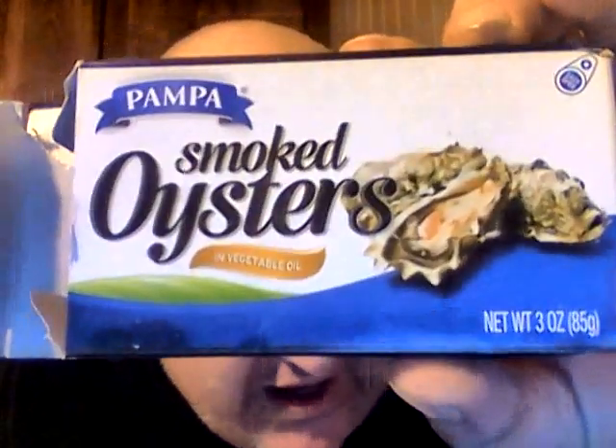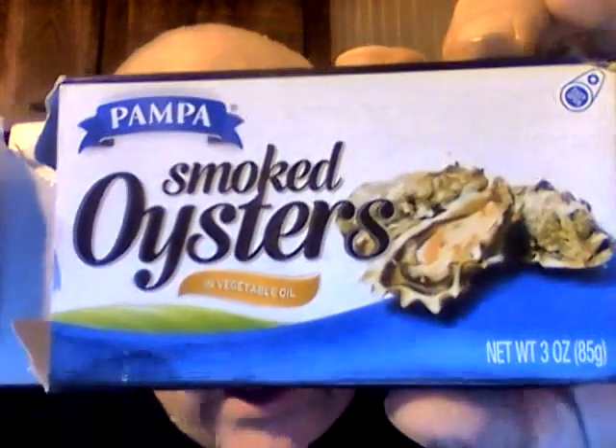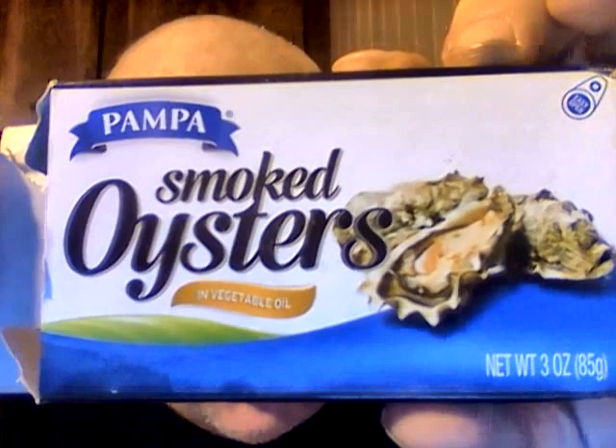Hey my legion, how y'all doing today? I'm here today to review Pampa smoked oysters in vegetable oil. These were a dollar from the Dollar Tree. Pampa is usually the one place that has discount items — sometimes they're good, sometimes not. These are the smoked oysters, a dollar from Dollar Tree, and they came in a tin like this. I opened them up, dumped them on a saucer, and I'm gonna show you what they look like.